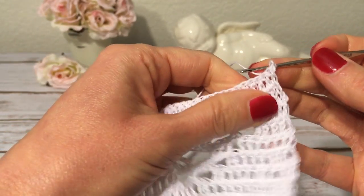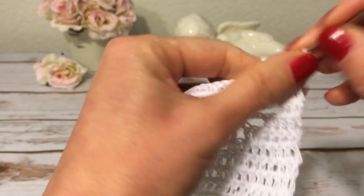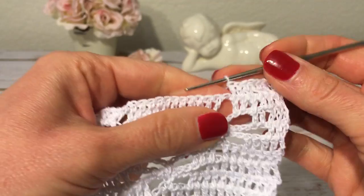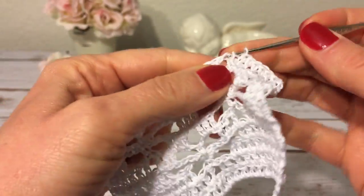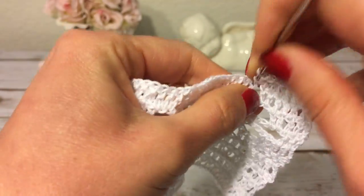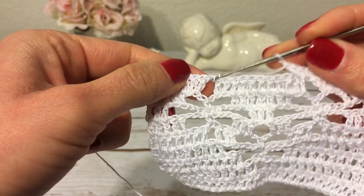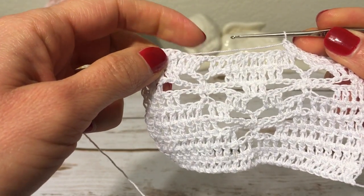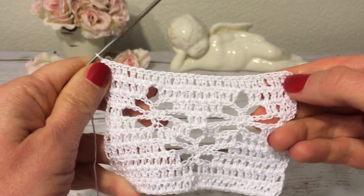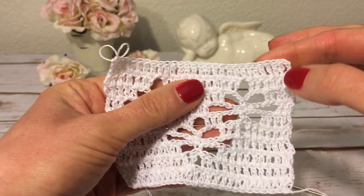Row ten: chain three and turn, make a double crochet into each double crochet. Where I have a one-chain space I make a double crochet into that chain, then continue making a double crochet into each double crochet across. There is another one-chain space and I make a double crochet into that chain as well. Row ten is just a row of double crochets and the total should be 27 double crochets.